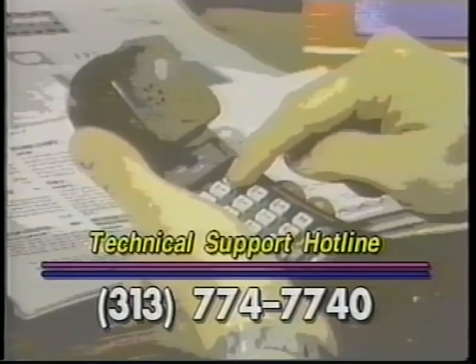If none of these solutions work, give our technical support department a call. We should be able to solve your problem in only a few minutes.